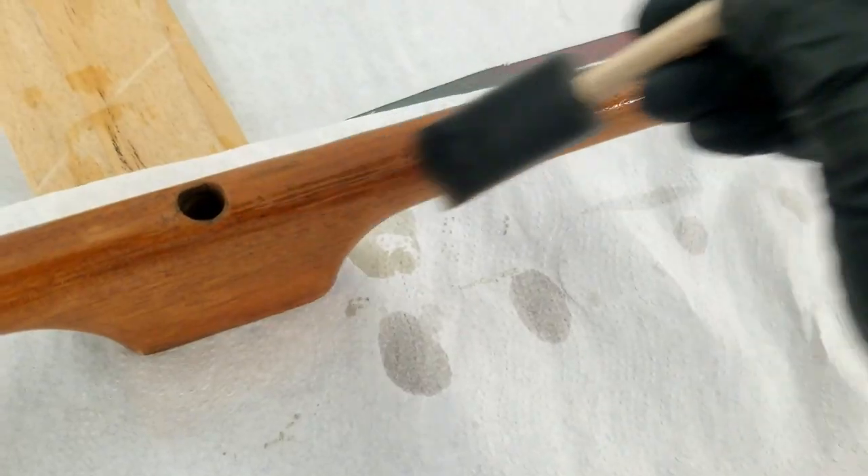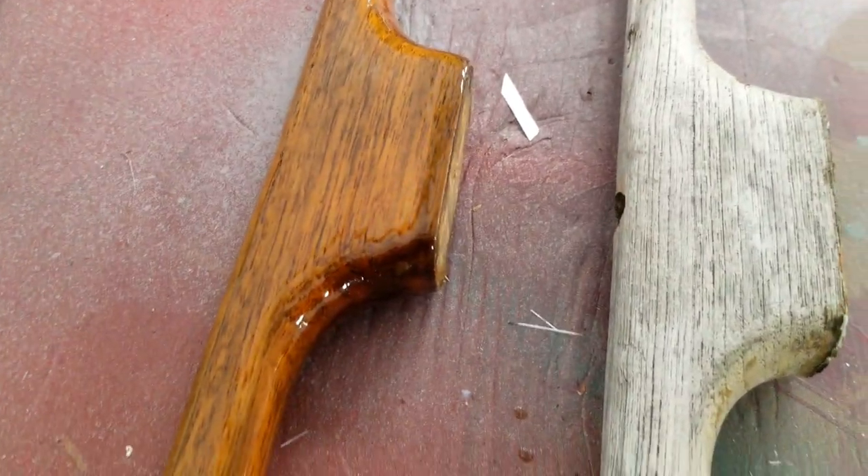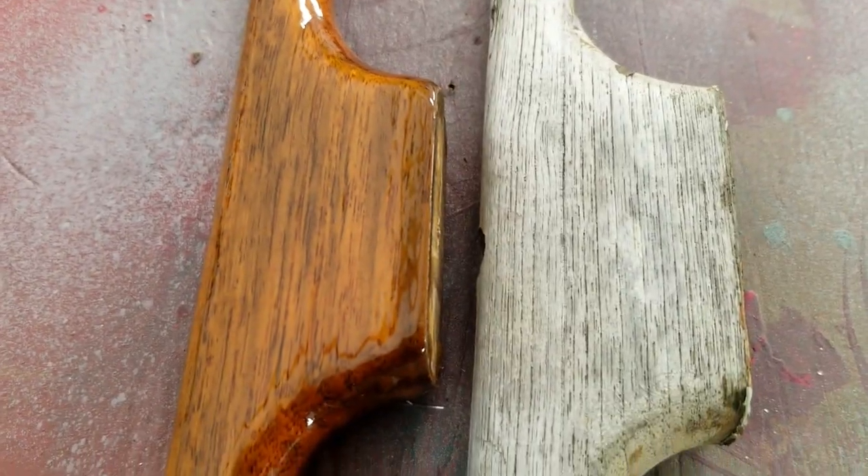We repeated that whole process four more times — sanding, cleaning, and varnishing. It's a long process, but we were really happy with the results, especially when compared to how they looked before.